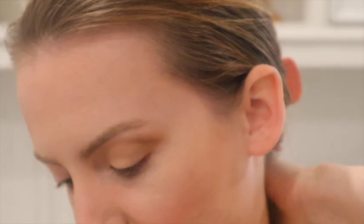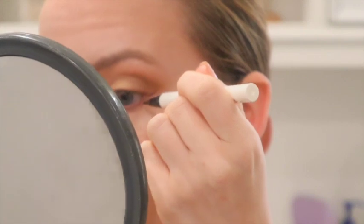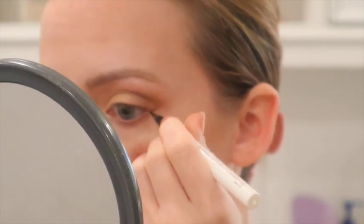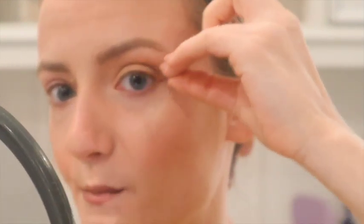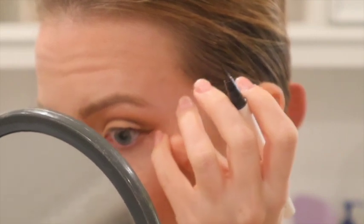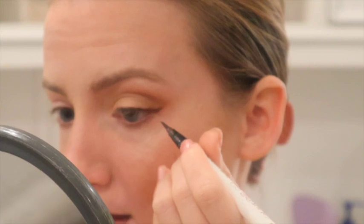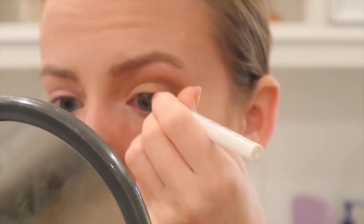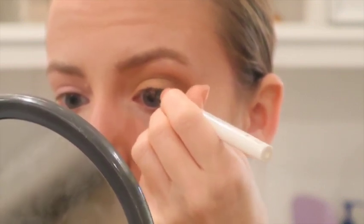Then I'm going to take an eyeliner — this is the ColourPop BFF Liquid Liner in 'Grande' — and create a tiny wing. The trick is to look straight into a mirror and follow the natural line of the lower lash line, kind of extending it out. Then I connect it to the upper lash line, and I sometimes use my finger to clean up the edge. I stop pretty much right where the pupil is.